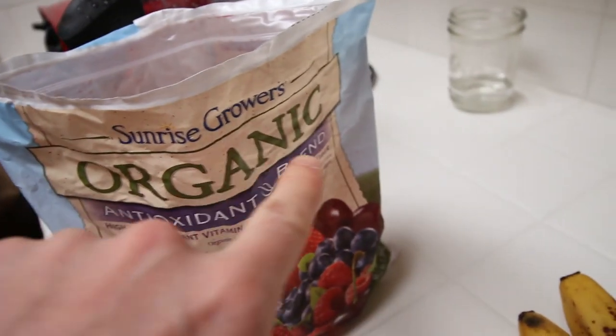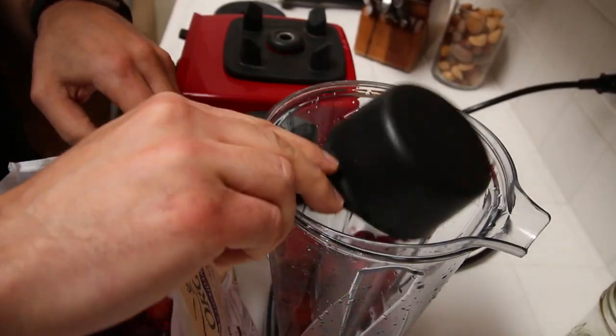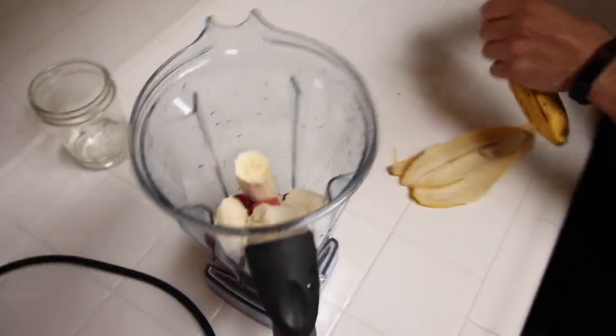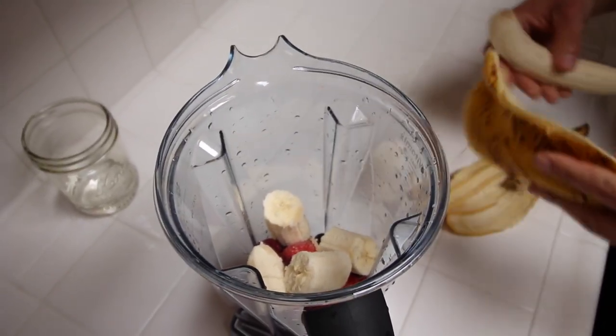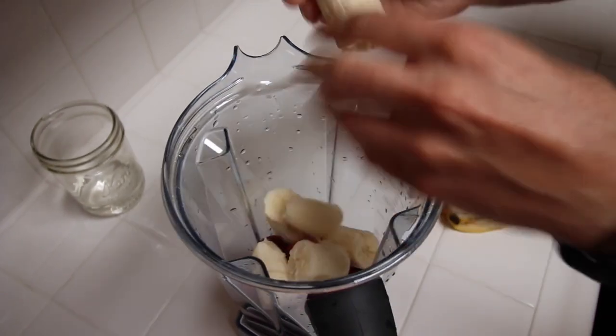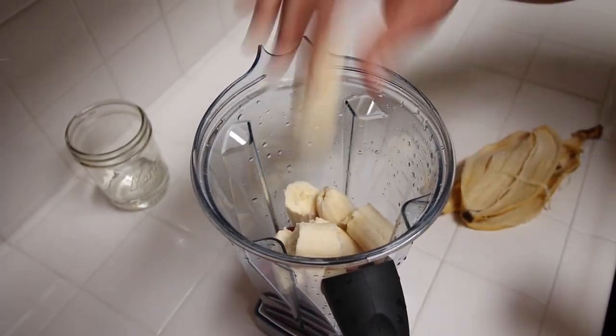I like putting in frozen berries instead of ice. Since you need to make the smoothie cold anyway, might as well use berries. And the bananas are gonna add a little thickness and creaminess to the smoothie, make it a little more filling.